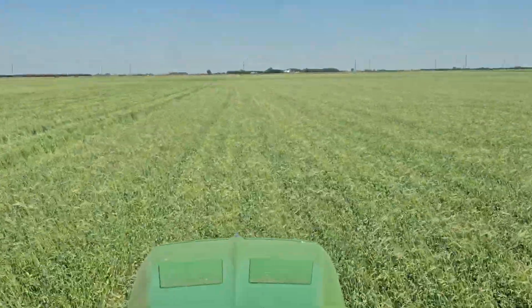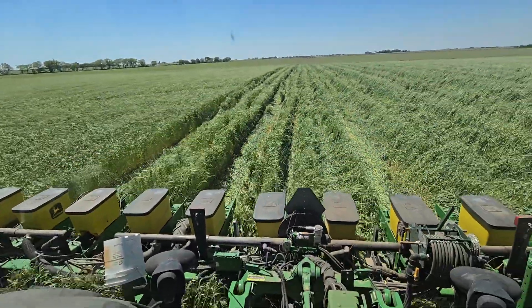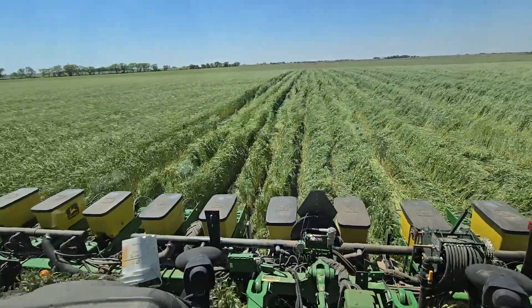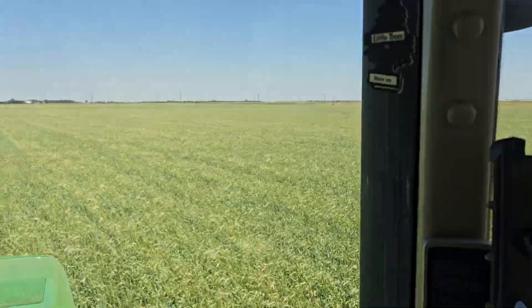We are out planting into our regenerative cover crop program. A lot of people out there are talking about soil health — well, I've got something that I think will speak for itself.